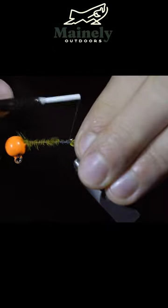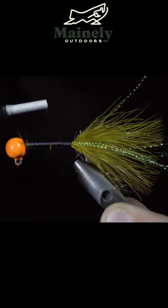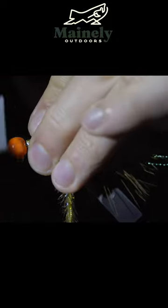Grab some olive astaz and secure that to the back of our jig. We will then begin wrapping to the head of our jig, wrapping our olive astaz forward, brushing the fibers back as we go. Secure tightly to the head of your jig, snipping the excess free.